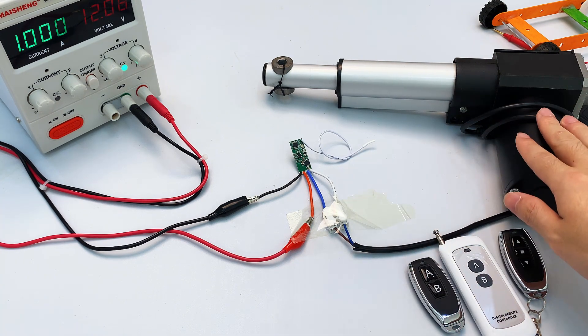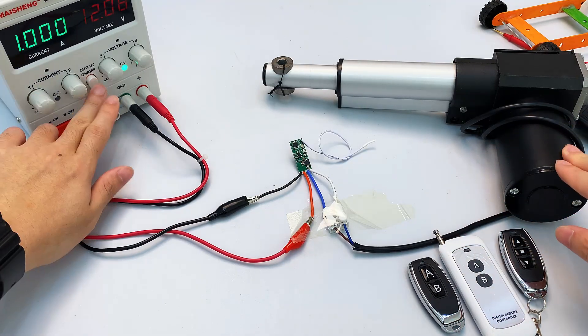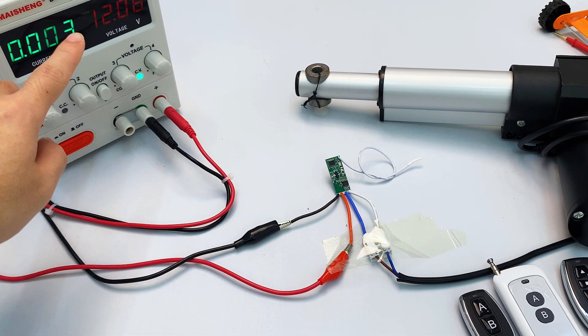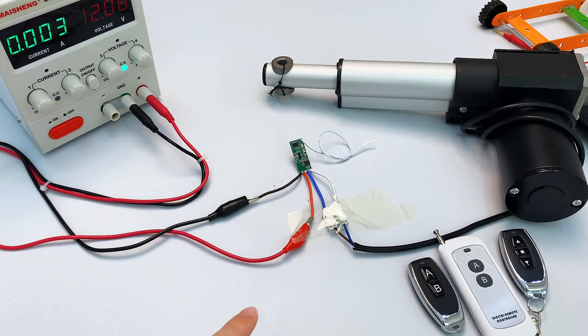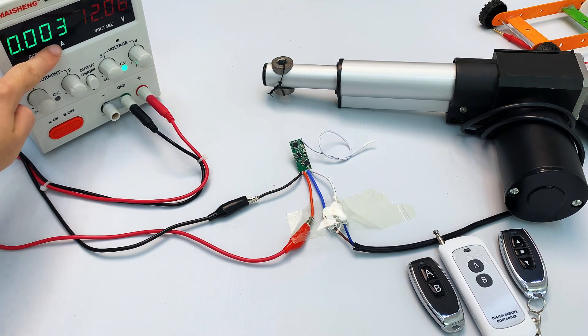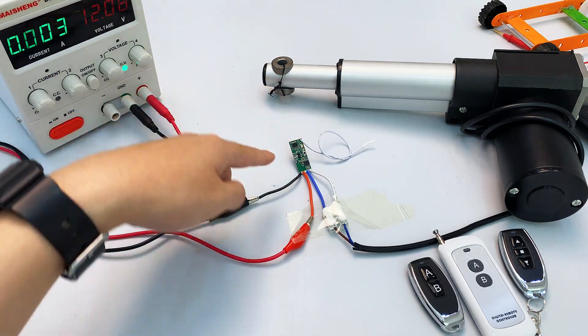Now let's connect the power supply — that completes our wiring. Let me show you how to pair the remote control with this small motor driver module. Power it up and check the voltage — it's 12 volts. The module's operating voltage is 3V to 12V, so that's within normal range. The standby current is 3 milliamperes.